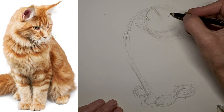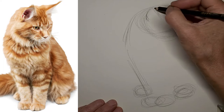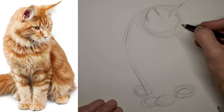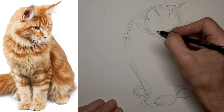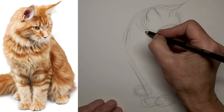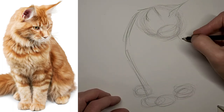Doing that ear now, just feeling it out, making sure I get the perspective right. There's the snout — really feeling my way through it.